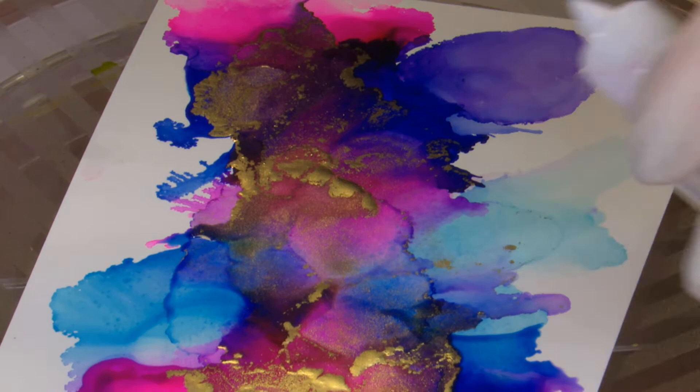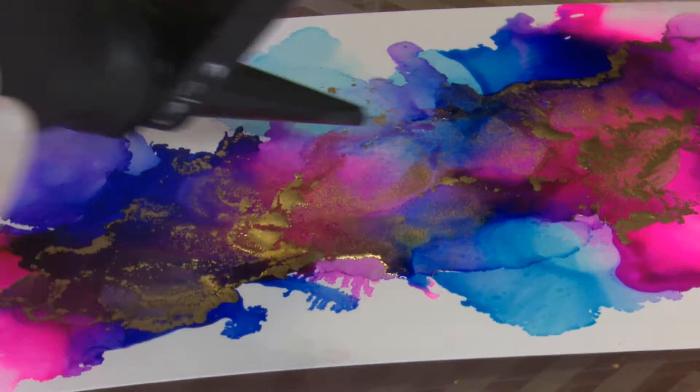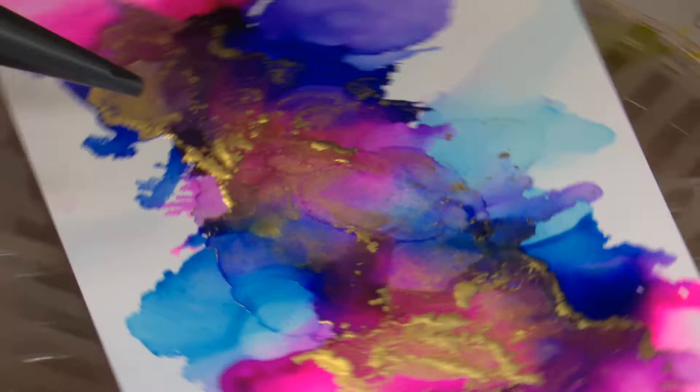Let's just put a little bit more alcohol down there and move it into that area — moving from one side to the other we can actually move that gold around. If it stops moving, just add a little bit more of your alcohol. So I'm doing some little puffs there, and then if I want a bigger spread, do a sharper one.